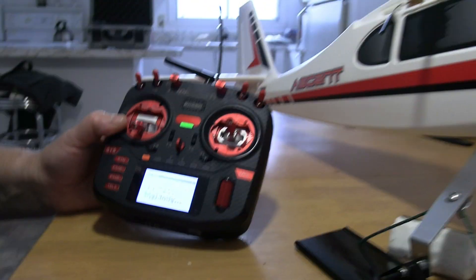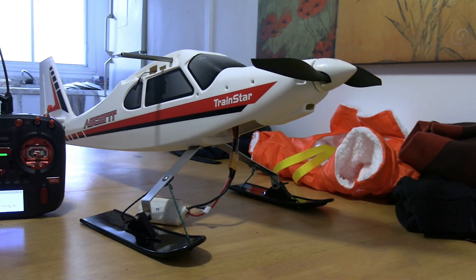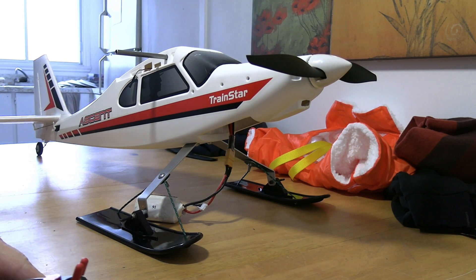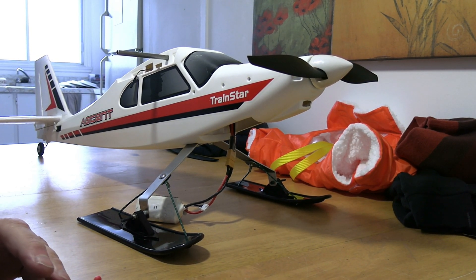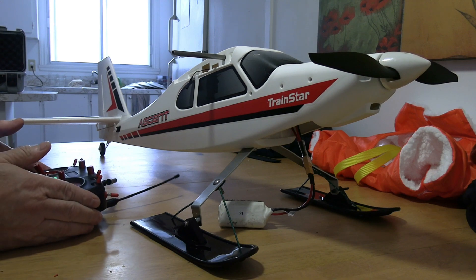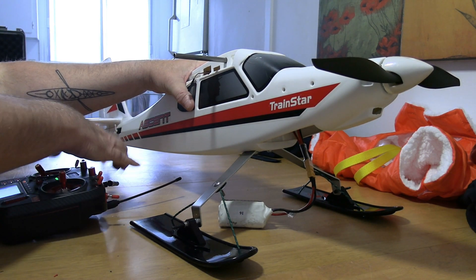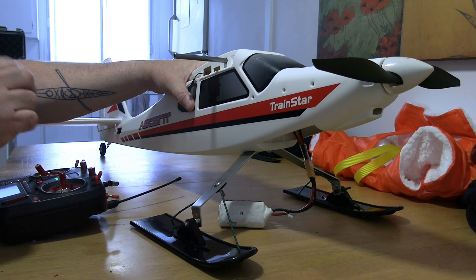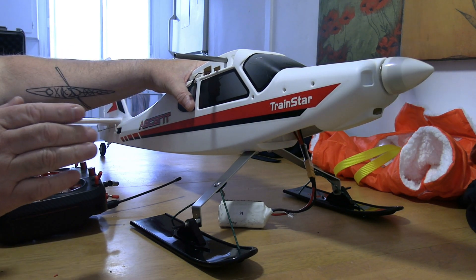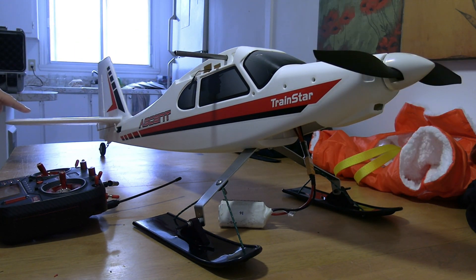Now I'm gonna show you on the plane itself. Get out of the system — return, return. Turn it so you can see the elevator, make sure nothing's gonna get in your props, and get a good strong hold on your plane. I'm gonna arm it, give it some power, and then turn my radio off. You can see my elevator went up and there's a slight rudder input.